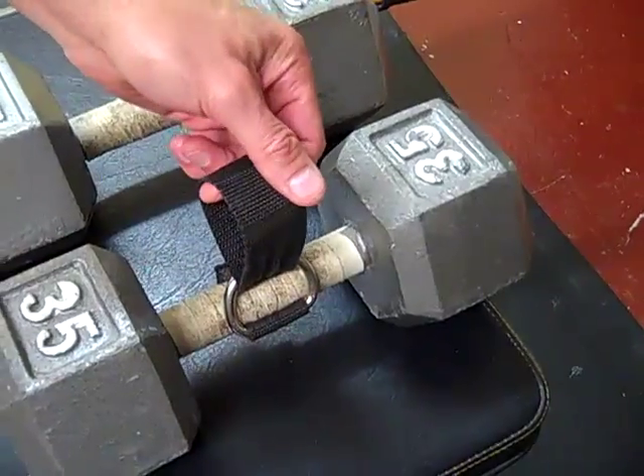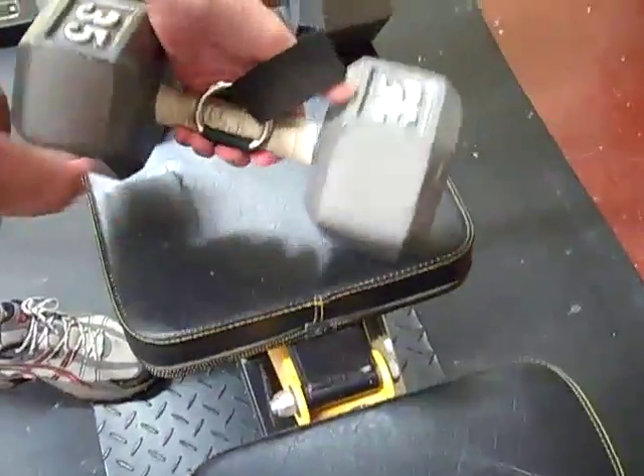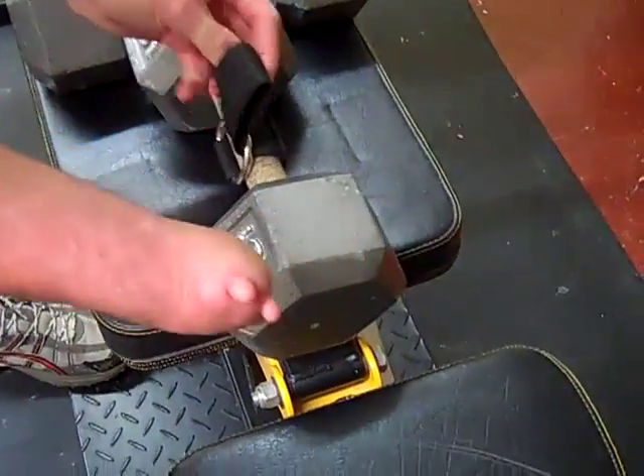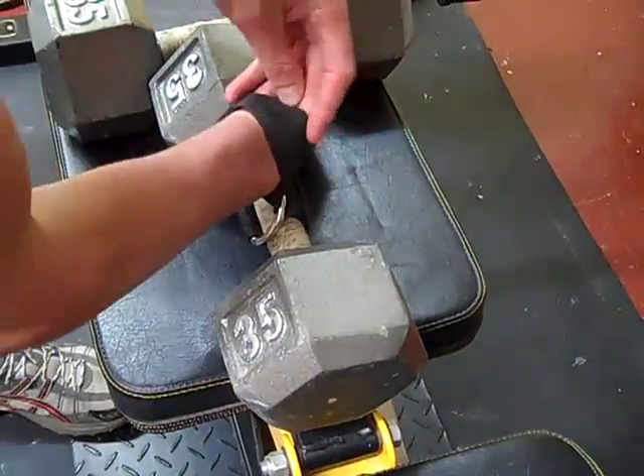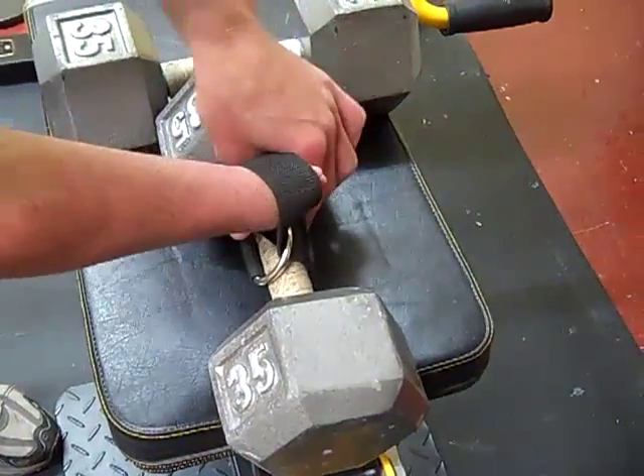It's the same thing — you would do this with a cable as well, it all works the same. I'm going to take my hand and put it through here. My palm is going to be right against the inside of this, and that's how I feel firmly connected to that.